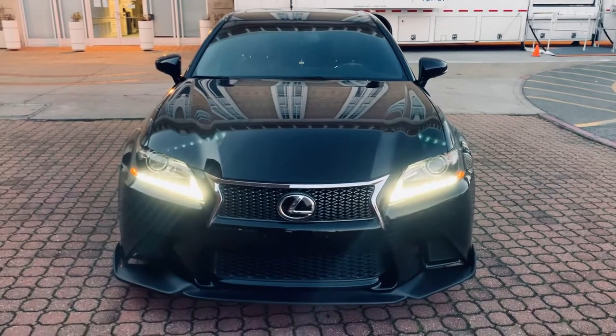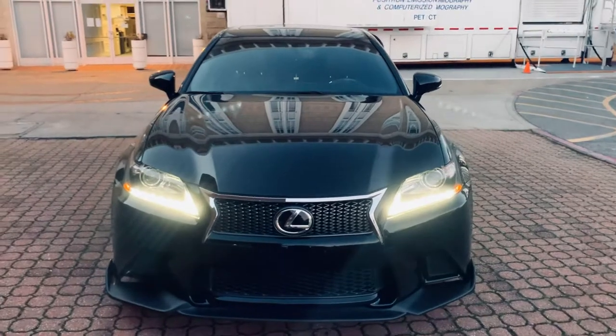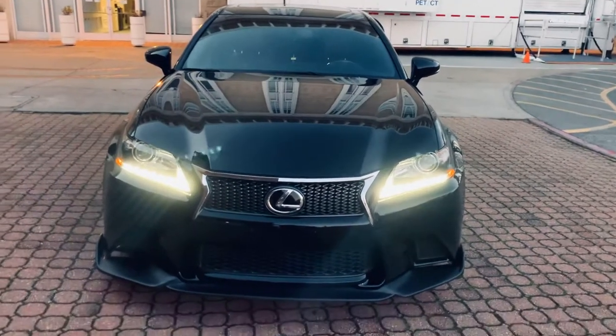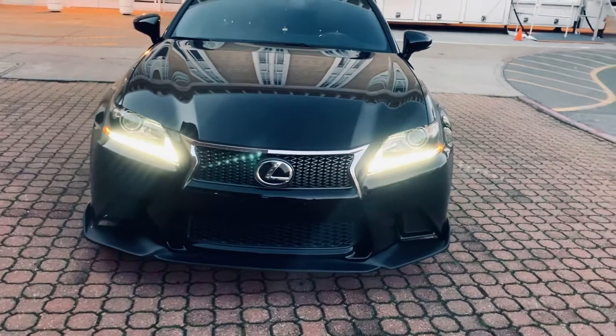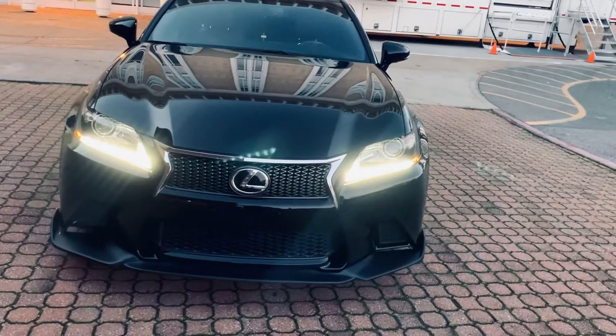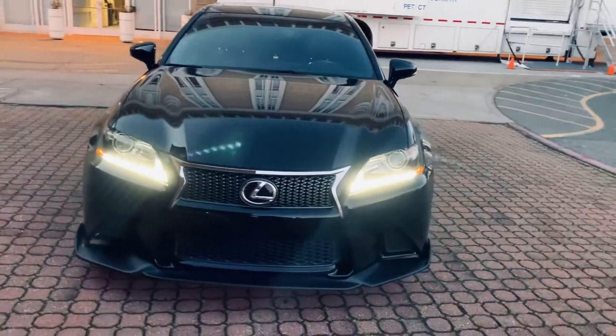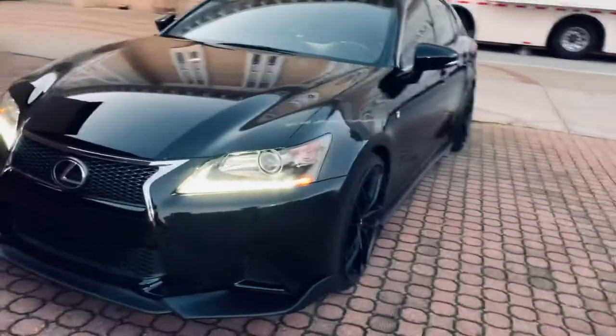Hey, what's up YouTube? Just wanted to give you guys an update on my GS350F Sport. I did get the side skirts done and I also got my brake pads installed, not the rotors. So I'm just going to go over that with you guys.